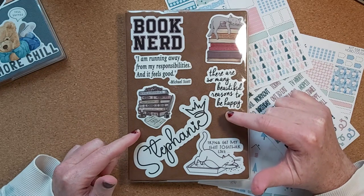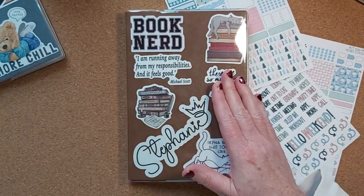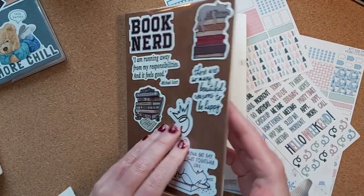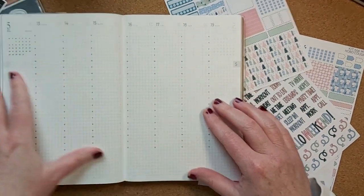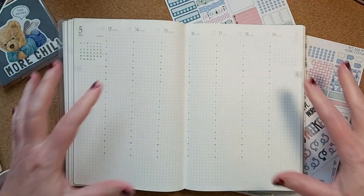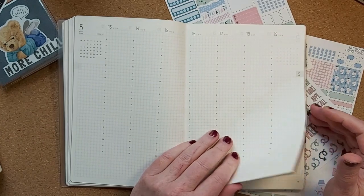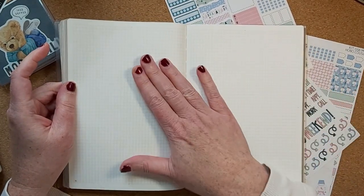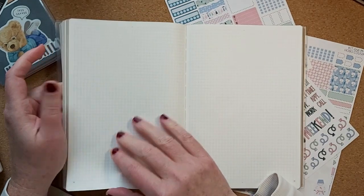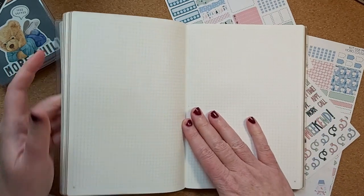I'm using the Sterling Ink Common planner, the A5 version. The reason why I changed from the Hobonichi Cousin — which is right there — is simply because there were a couple of things in this planner that I preferred. I like the fact that there's no additional color, no red or grayed-out sections. Also, the back pages are not dated day-per-page — there's enough for a day per page but they are undated, so you can use as little or as many as you need for your daily pages. And there are no quotes.